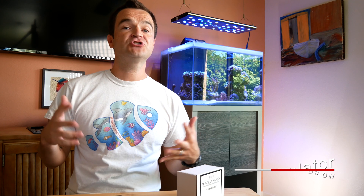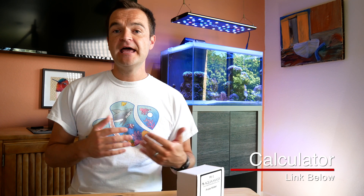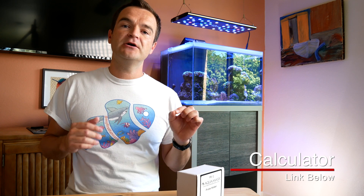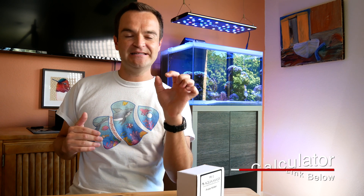For the next two or three weeks, every other day, test your calcium and alkalinity, then go to that Marine Depot calculator and make slight adjustments — either positive or negative — until you have it dialed in just right.